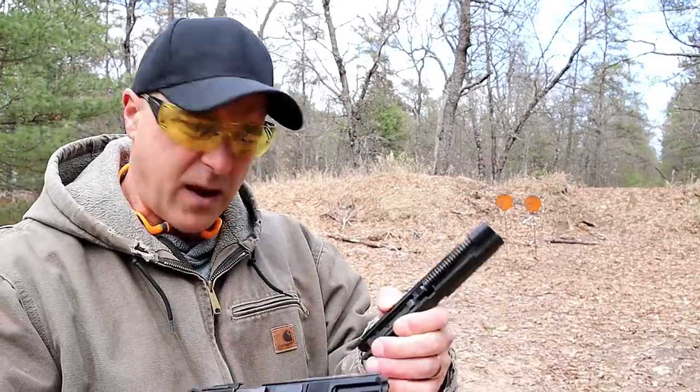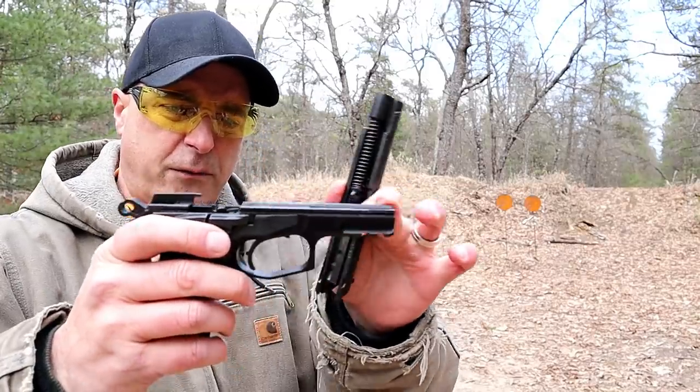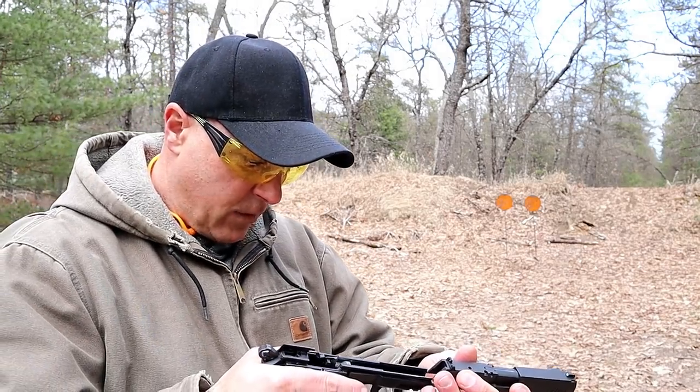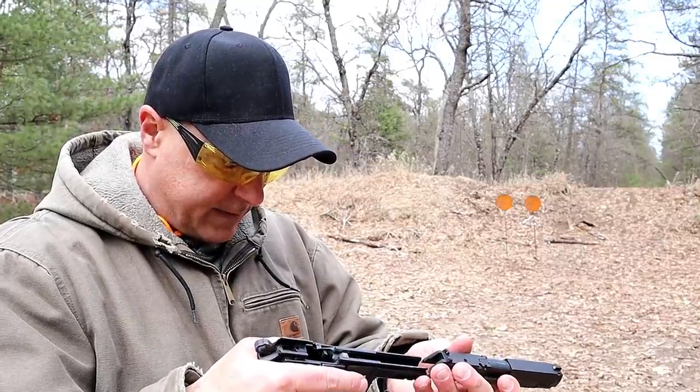I already mentioned a four and a quarter inch barrel, but it also has full frame rails, as many of the higher-end handguns have. I would actually call this higher end without the higher end price.